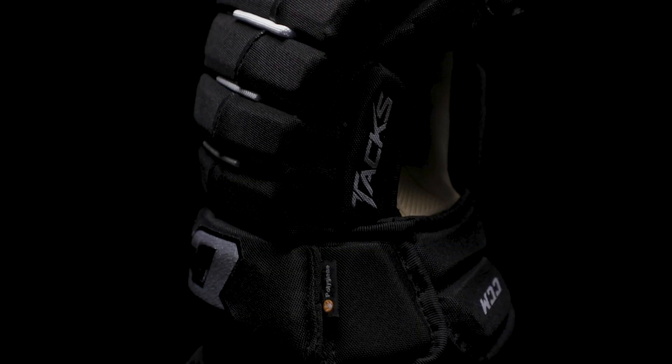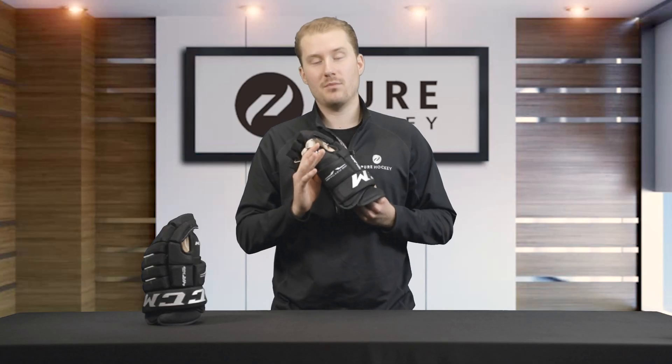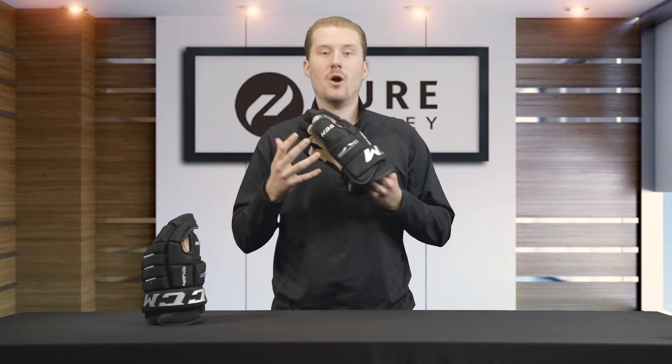Looking at the backhand and fingers, we've chosen to include dual density foam with PE inserts in the backhand and fingers to offer lightweight, high quality protection for slashes, pucks, and other objects that these gloves might come in contact with.